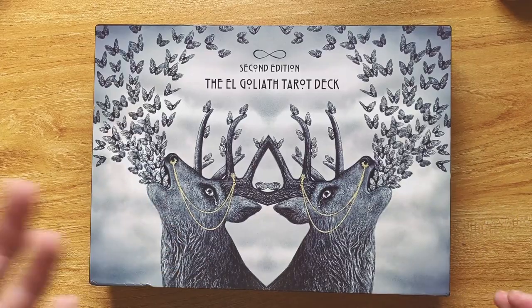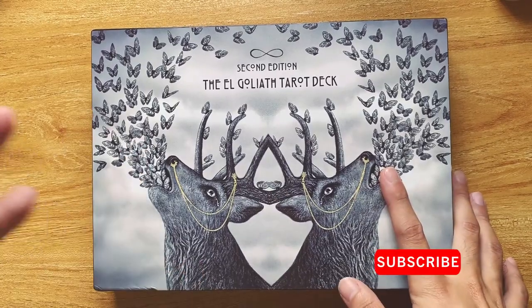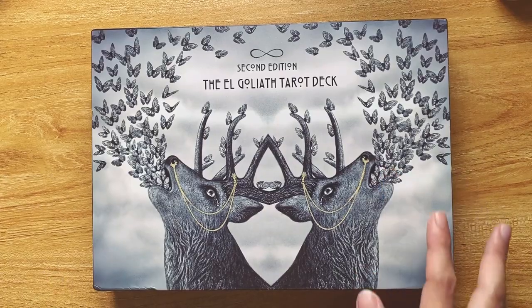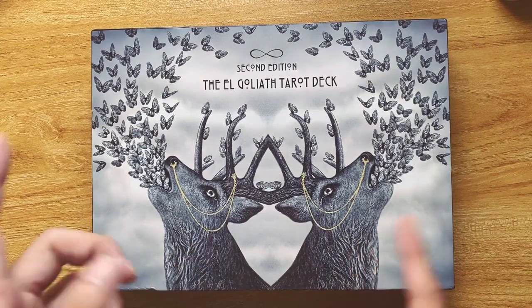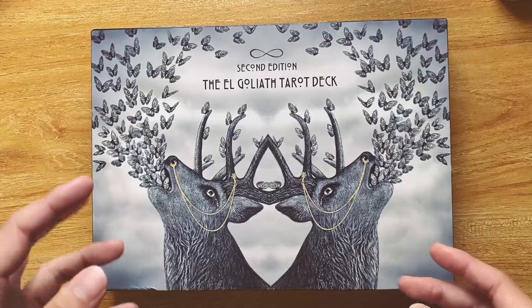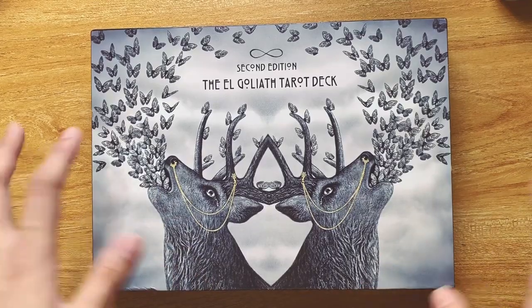Thank you so much to Goliath who sent me this deck free of charge — he is just gifting this deck to me. I wanted to let you guys know that I'll try my best to be as authentic as possible. This deck was honestly outside my comfort zone in terms of price, which is why I didn't get it, but I always admired the art. If you've watched my deck production pet peeves video, you'll notice that some of those are actually in this deck — I will talk about it.